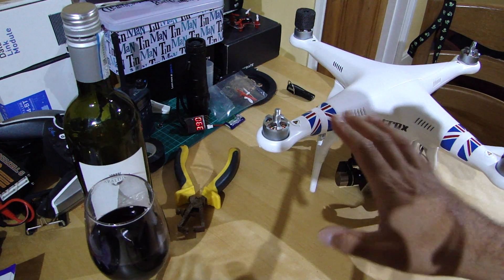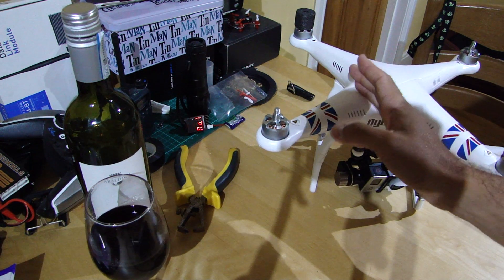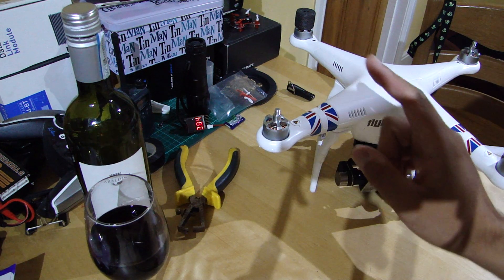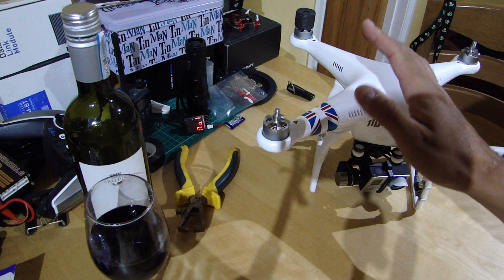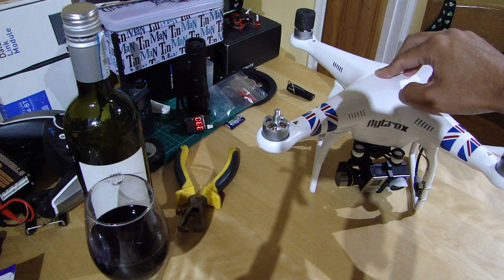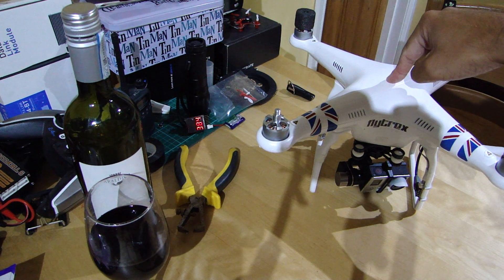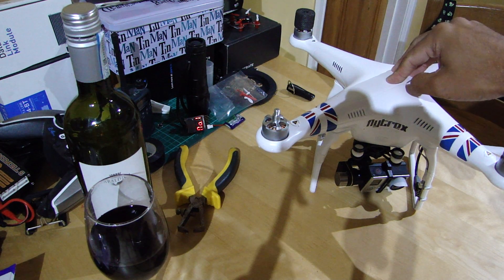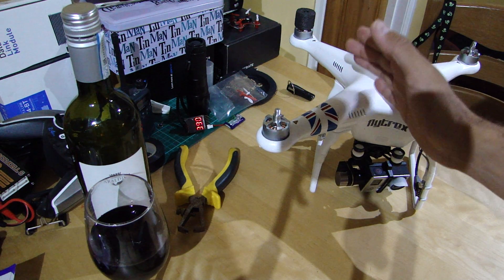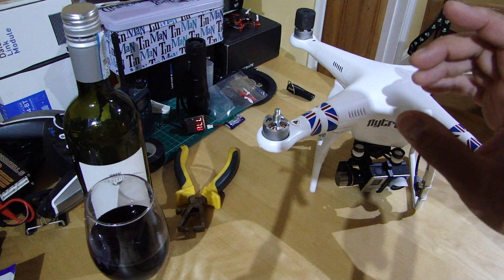So breaking news: firmware release for the P2 range, that includes the Phantom 2, the Vision Plus, and the Vision, with some specific things just for the Vision and Vision Plus. The main new feature is a new main controller firmware which is now 3.06, and the central board firmware is going up to 1.0.1.32. If you've got a Vision or Vision Plus, the app is going to 1.0.42 on iOS and 1.0.52 on Android.